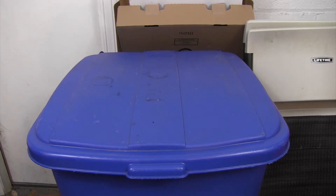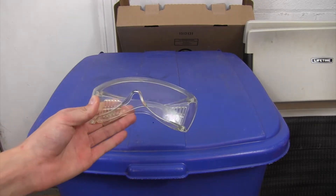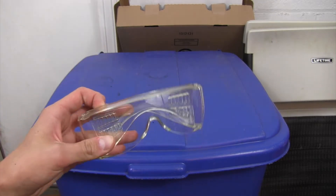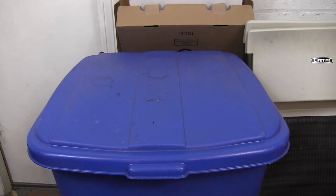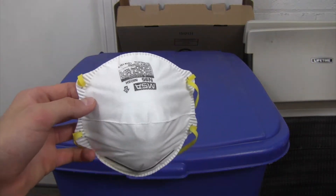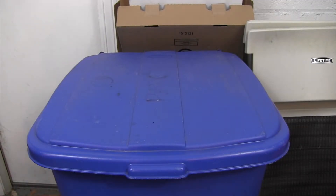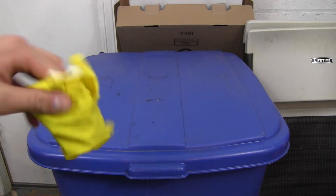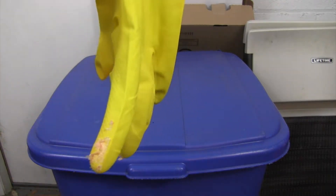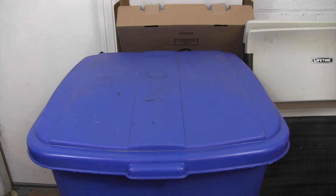First we're going to go over the different materials you need to stay safe. The first thing is a pair of safety glasses — you do not want the acetone to get in your eyes. You're also going to need a mask because you don't want to be inhaling the fumes. It's not toxic, but it's just not good to inhale. The last thing you'll need is a pair of safety gloves.